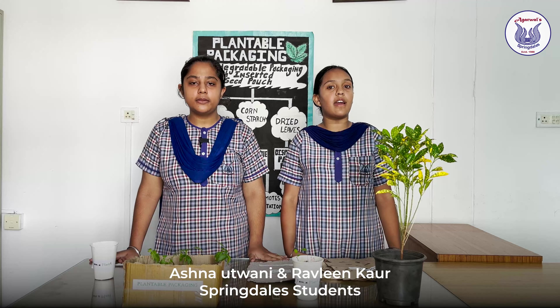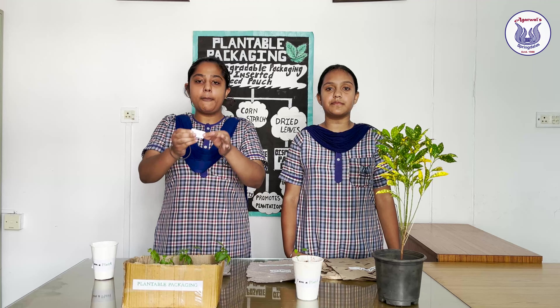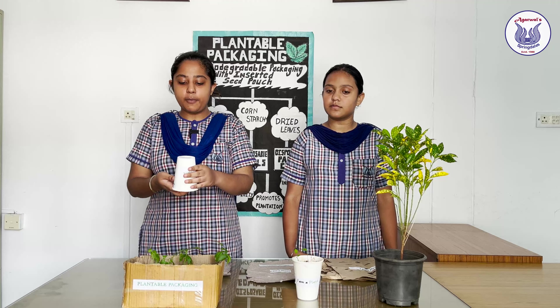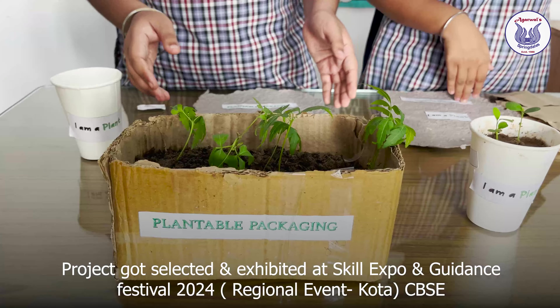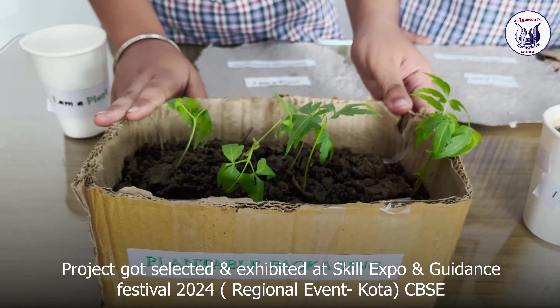My name is Ashna Utwani and I am Rableen Kaur from Springdale's Children's School. We have prepared this seed pouch and inserted it in all kinds of packaging — similar pouches are attached in this disposable glass. After use, we just put soil in it and without any extra effort we will get a sapling, which can then be transferred into the garden.